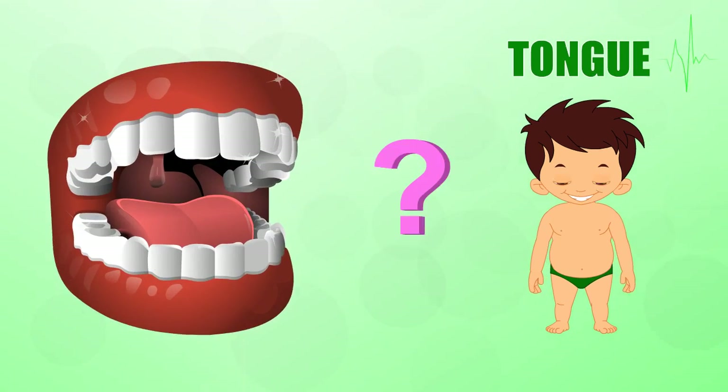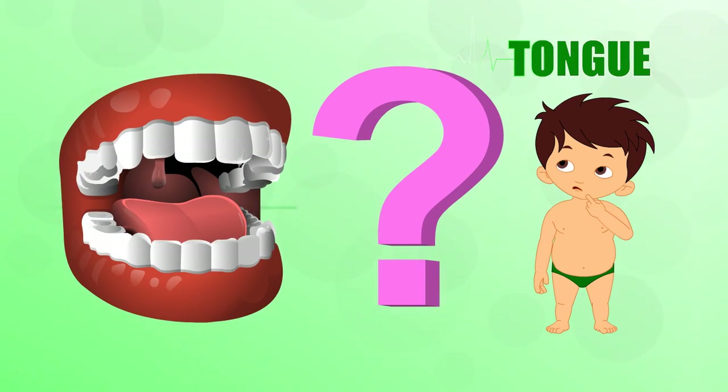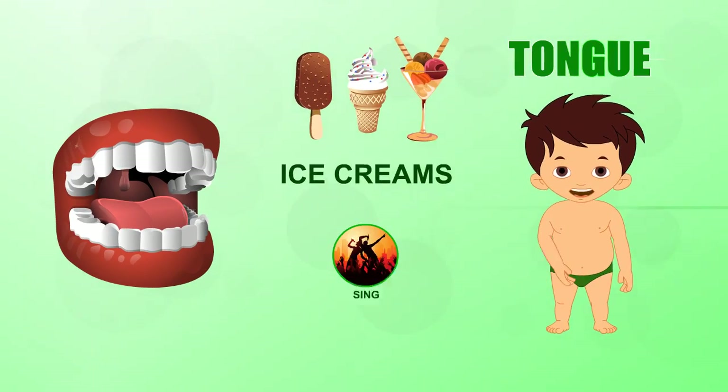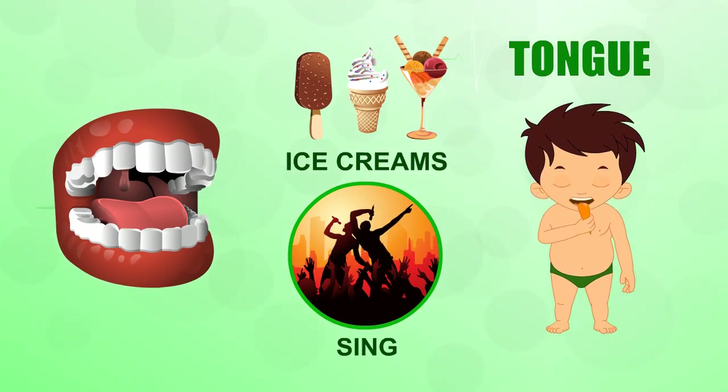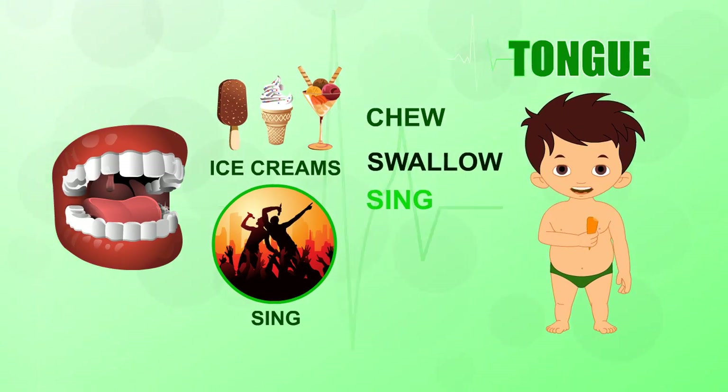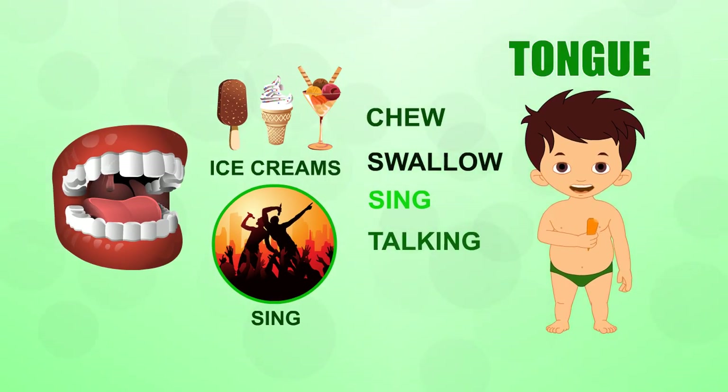Tongue. Want to find out just how much you use your tongue? Try eating an ice cream cone or singing your favorite song without it. You need your tongue to chew, swallow and sing. And don't forget talking and tasting.